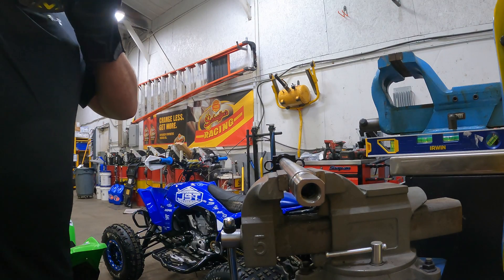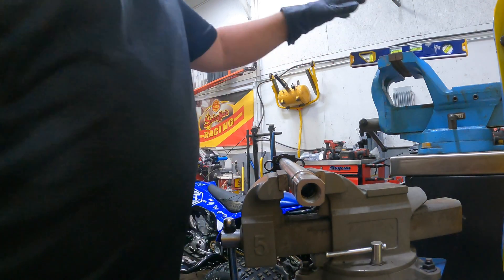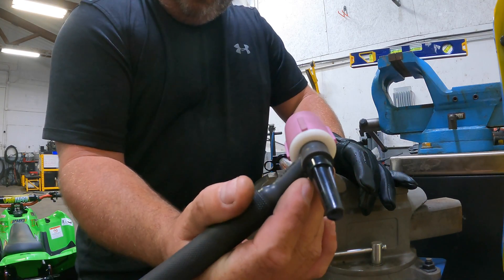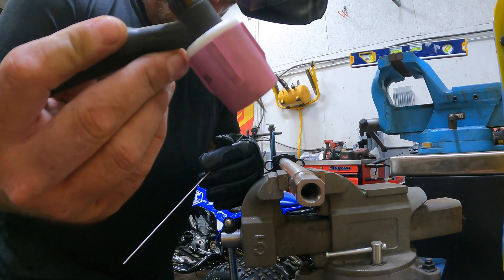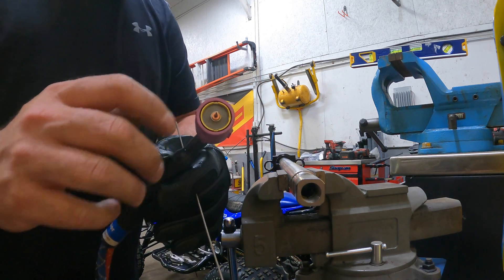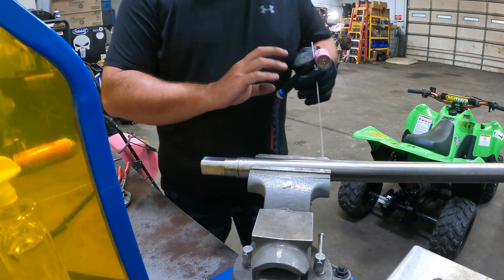Let's get a tack on this. Now what I'm using is a water-cooled TIG torch. What I did is I found the biggest cup that I could find, and I've got a gas lens. I'm using 3/16 — well, I'm using a 1/16 tungsten.